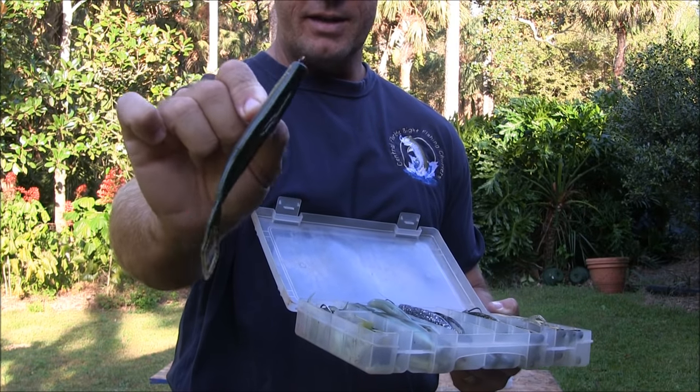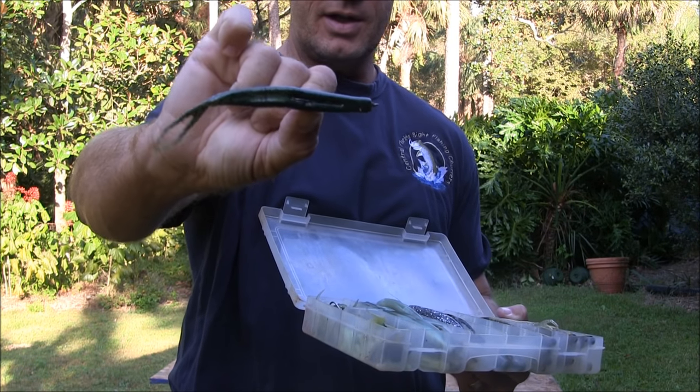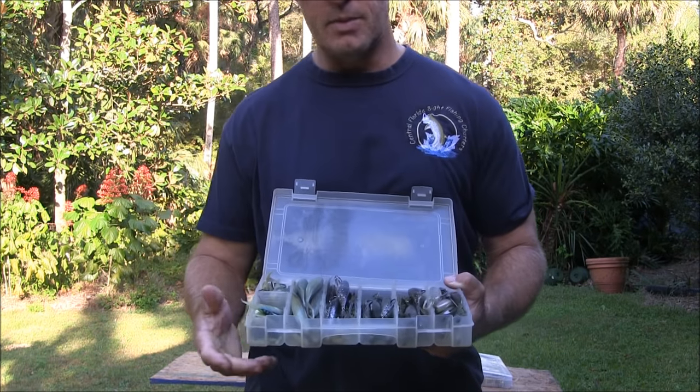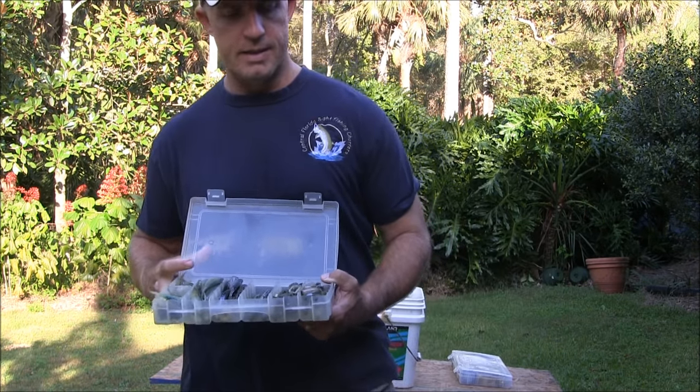These lures have a little slot in their back so that the hook lays right in that slot. You use these when you need to be weedless — these are completely weedless baits.